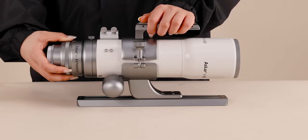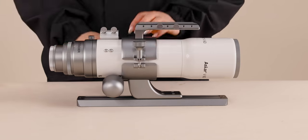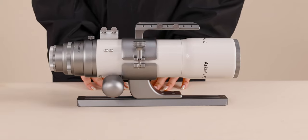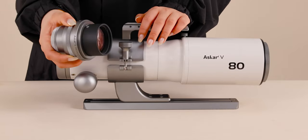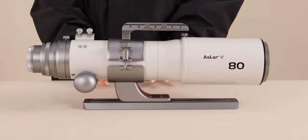When using the V80 objective lens with the reducer, its focal length is reduced to 384mm and the focal ratio is f/4.8.